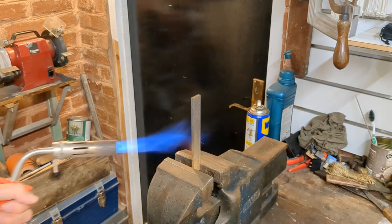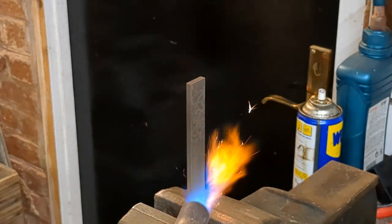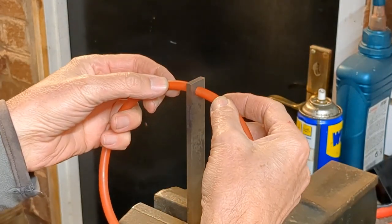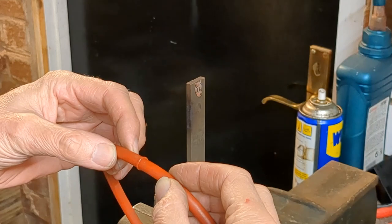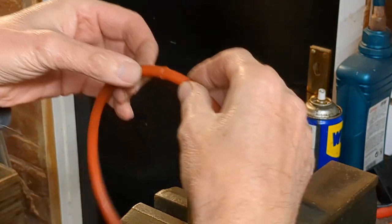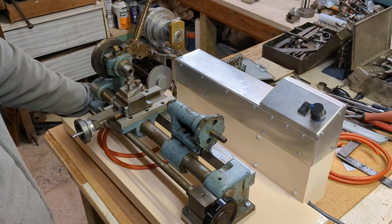I'm heating a piece of bright mild steel here in the vise in preparation for joining the polyurethane belting. Just a quick touch on both sides — the plastic melts quickly — then press and hold together. I found that by just checking in a couple of planes I was able to get a good square joint. I was thinking of making a little jig but it didn't seem to be necessary.